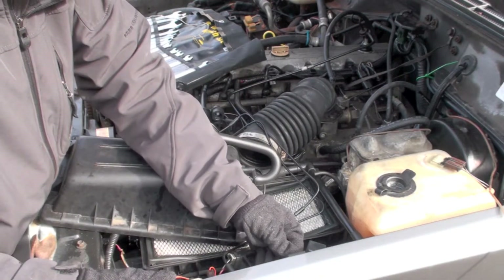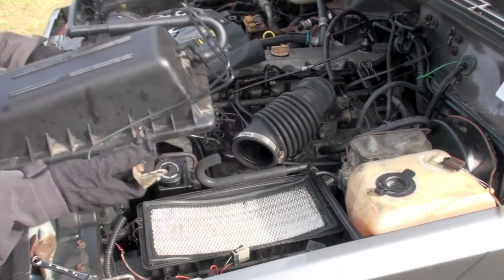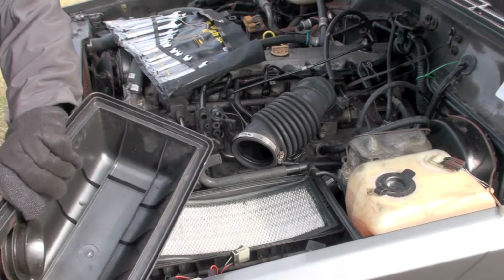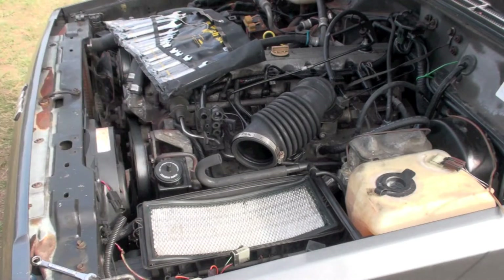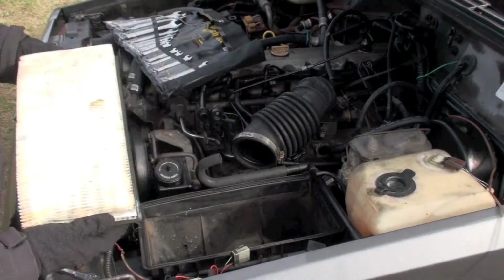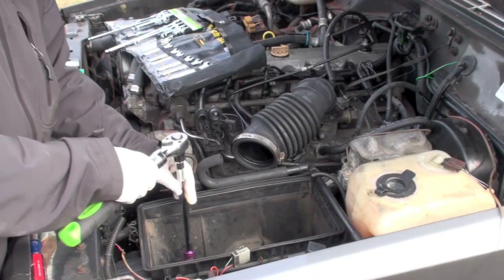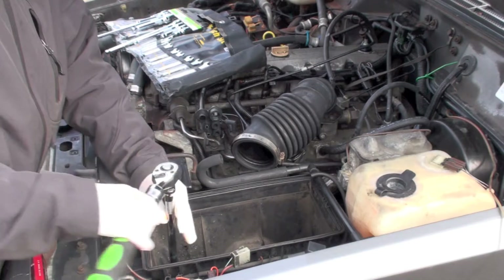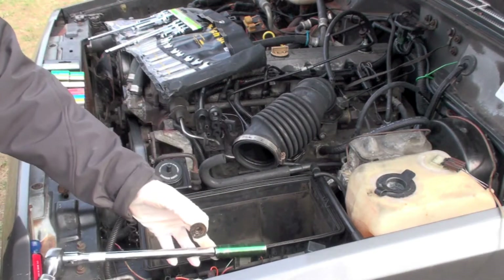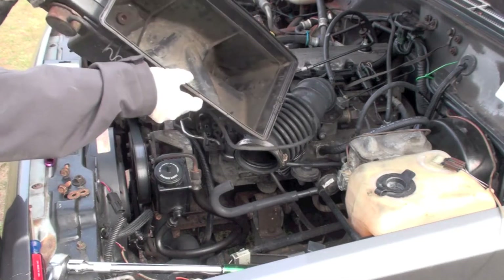I'm going to put the bolt back in place. So there's the top part of the air box — take it off. EGR and hoses. The air filter doesn't look terrible. There we go, the not-so-clean air box.